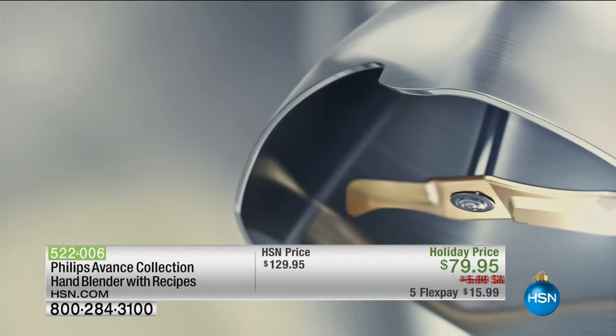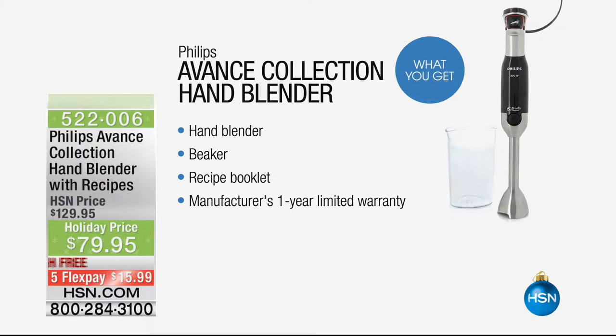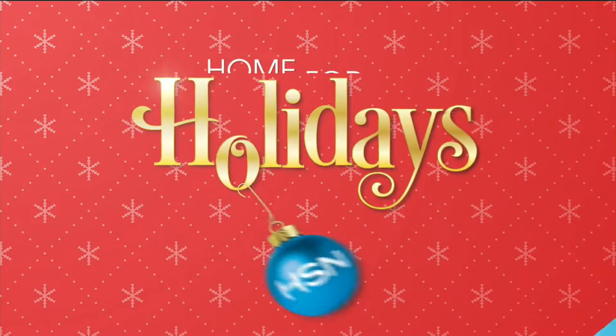It actually determines how quickly it needs to go to get through it, but anything — consistently pulverized, taken care of. $79.95. Also five flex pays. That's only for today. The five flex pays are going to be on there — $15.99.